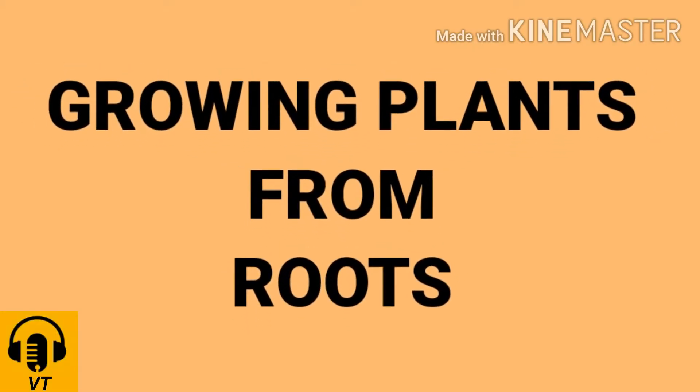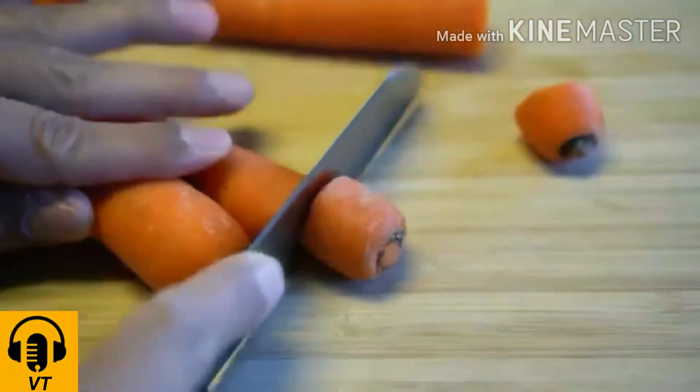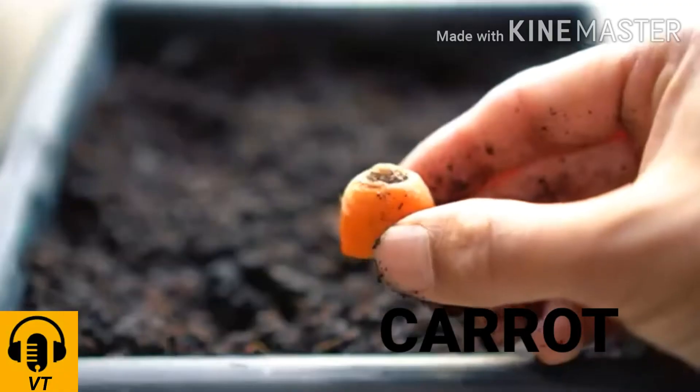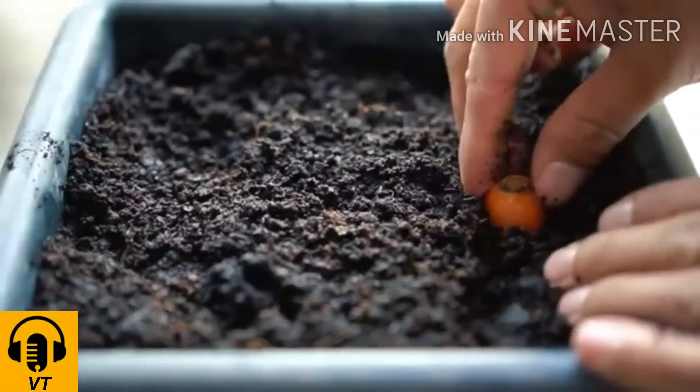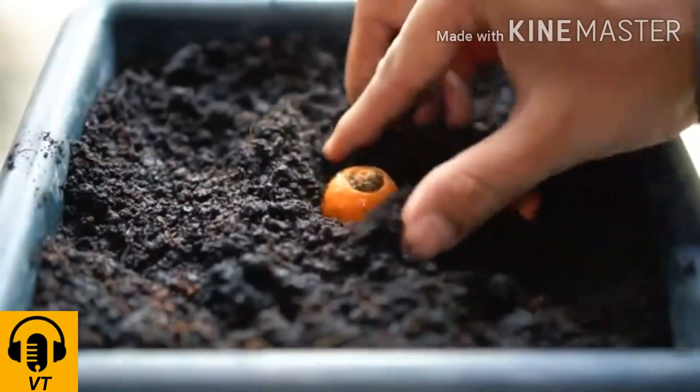Now let us study about growing plants from roots. To grow new plants from the roots of carrot, we have to cut off the top of the carrot from the place where leaves are and plant it in the soil.